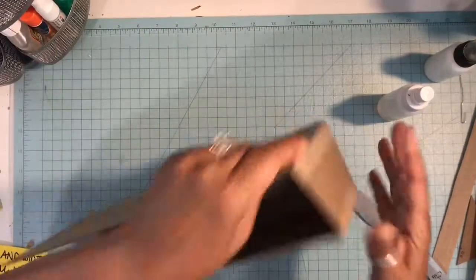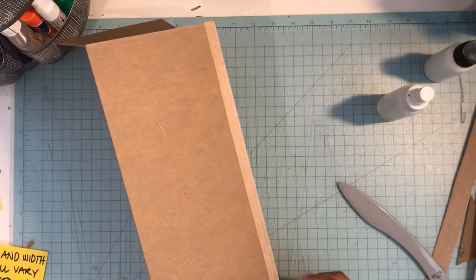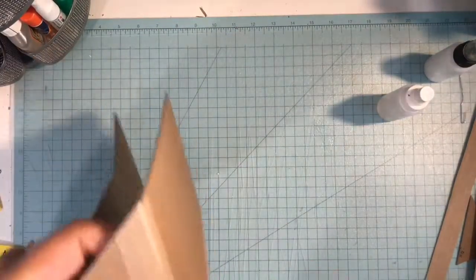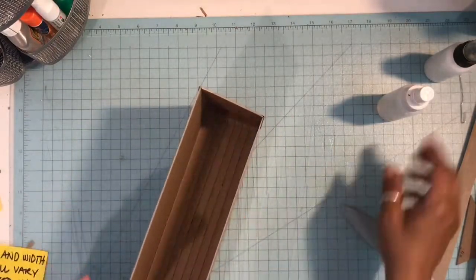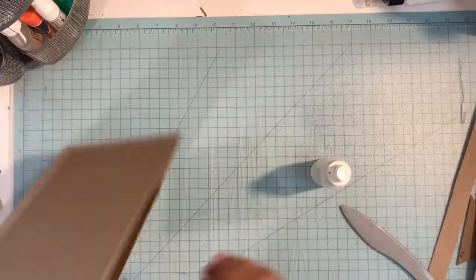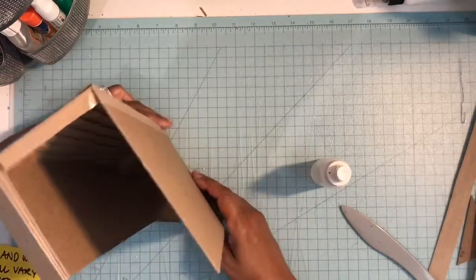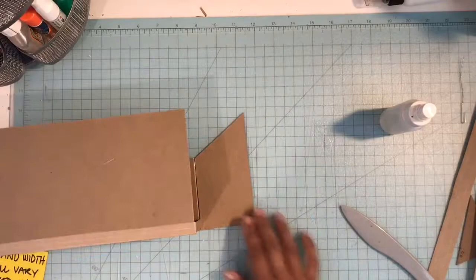Before it dries, if you're not aligned right you can easily pull the tape up and bring in however much you need. Then you just want to make sure you burnish that down really nicely. Then I'm going to wet down that inside tape that we put down and I'm just going to use my fingers to apply that to the inside part of my box. Let's go ahead and do this other side.